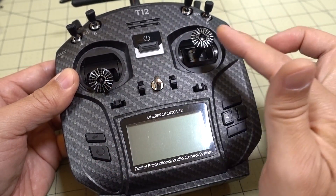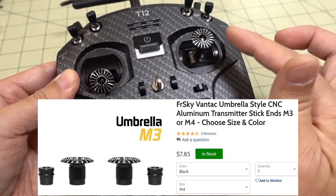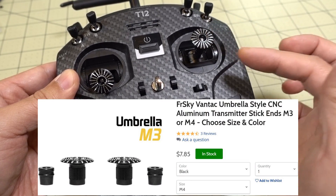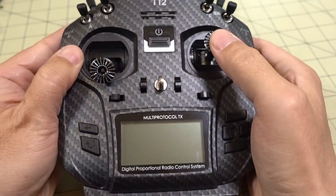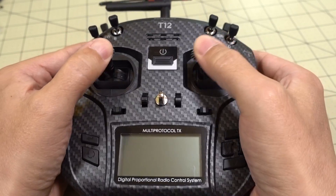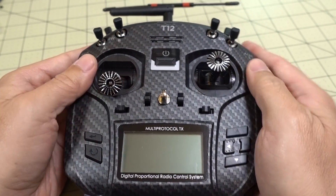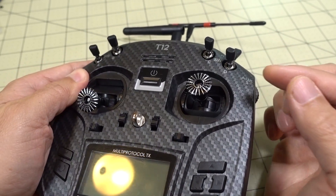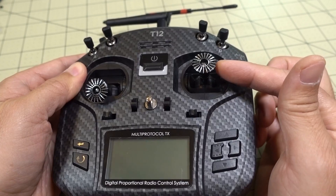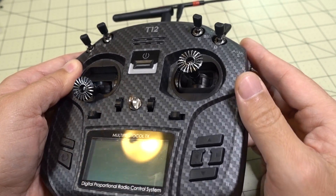These stick-ins here are from FrSky — the Vantec Umbrella stick-ins, M3 size. I'll link that down in the description; you can pick those up at RaceDayQuads. If you're a thumber like me, these are awesome — I really love these. It just feels like you have much better control. Obviously if you're a pincher, this is not going to work for you. There's a different series from FrSky for pinchers; I'll link that down in the description as well.